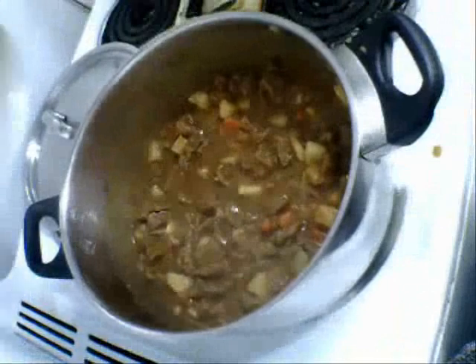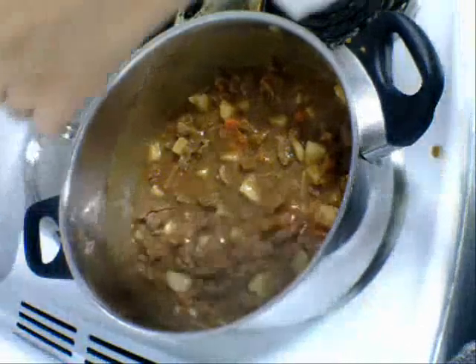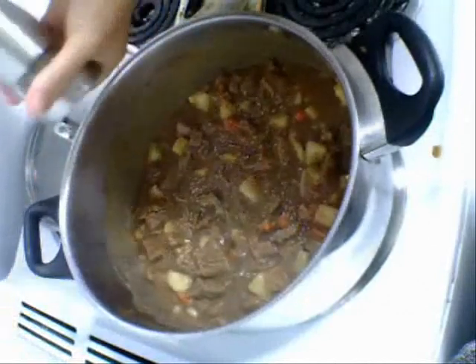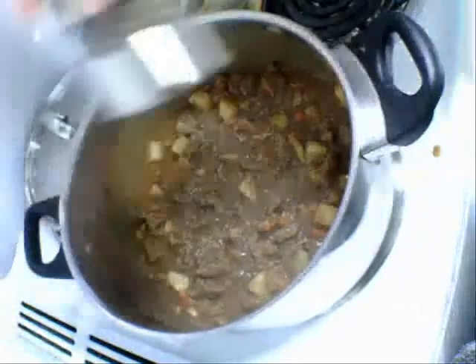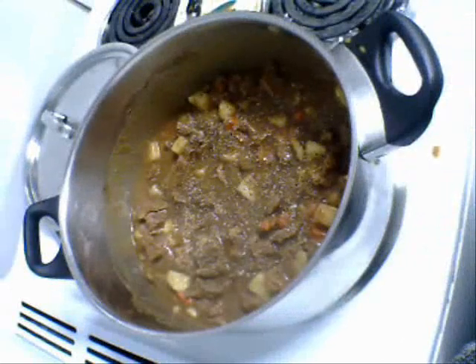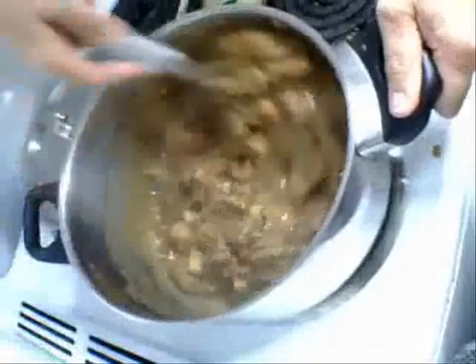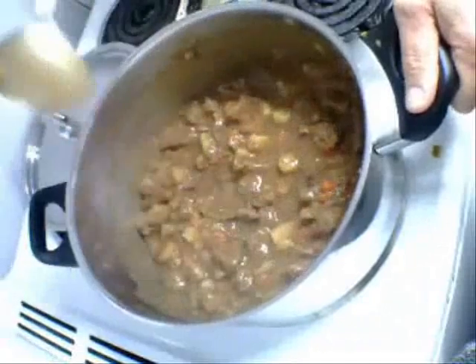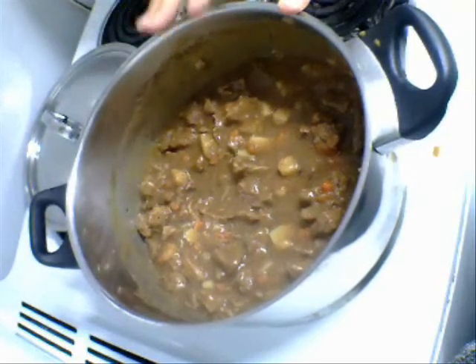I'm just going to taste a little bit of it. I'm going to add more pepper now because I want to make these pepper steak pies — I want you to be able to taste the pepper in them. That's plenty. Now that's finished — absolutely perfect. I don't want to add any salt at all because of the soy sauce in it. It's very tasty from all the juices from the meat, the onions and everything.